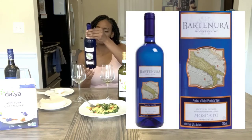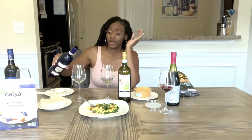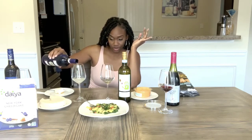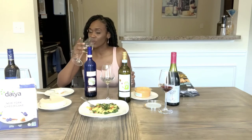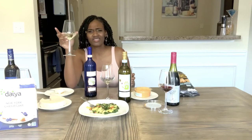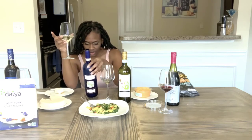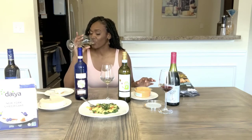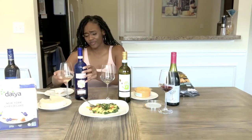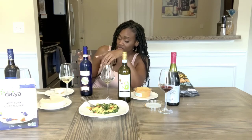This is the Bartonura Moscato d'Asti. It only has 5% alcohol, so if you're not going for a high alcohol content, this is a good option to have for yourself or with company. Oh, this is delicious! Very fizzy, rich aroma of the Moscato grape, very light, fresh peachy highlights — I definitely taste it. It says best served chilled. Very good. Bartonura is definitely added to my list. Definitely go get a bottle of Fat Bastard Pinot Noir and a bottle of Bartonura Moscato d'Asti.